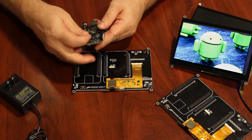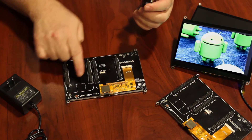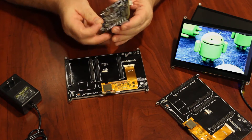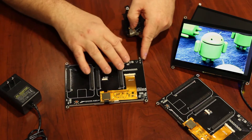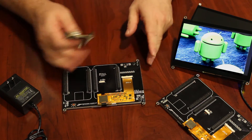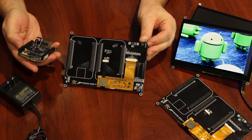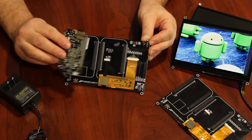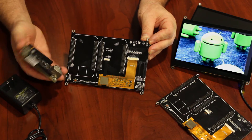Connect the 7-inch BeagleBone cape to the BeagleBone Black without the power supply connected. You'll see the outline of the board printed on the cape as a guide for correct orientation. If using this with other capes, make sure the added cape is not conflicting with signal pins already in use by the capacitive display cape. Ensure the DIP switch on the capacitive display cape is set to the desired EEPROM ID address and is different than any other added capes.